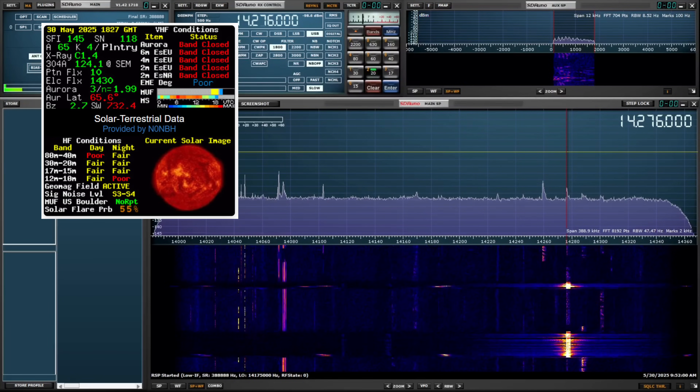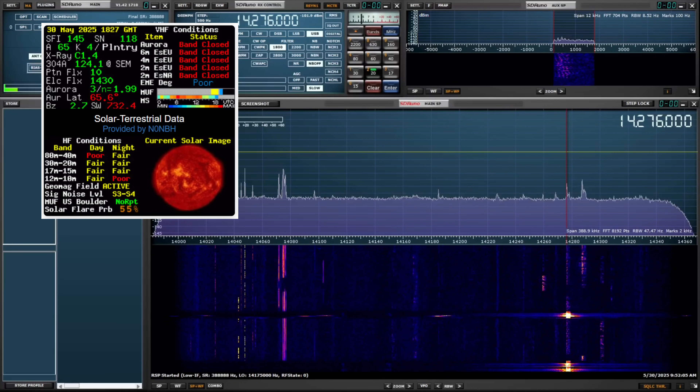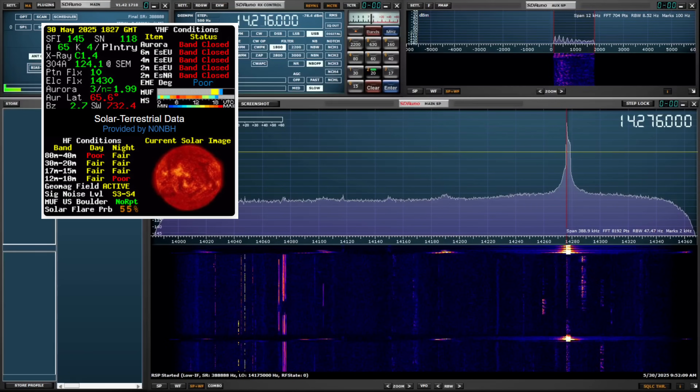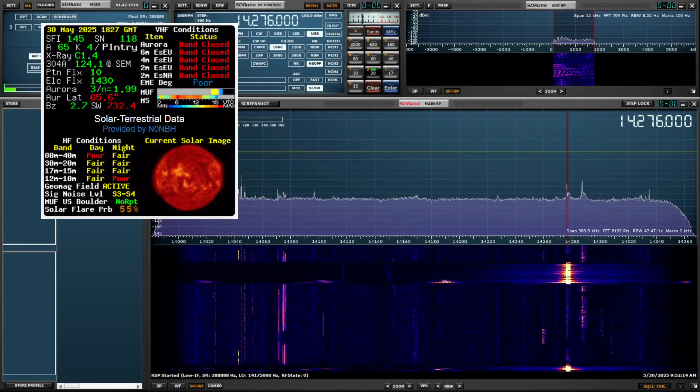QSL before Bravo Mike Golf. This is Whiskey Alpha 2 November. You are a 5-3 in the park, US 6462. QSL, 5-3 both ways. Have a blast, friend. 73. Thank you for hunting us down.